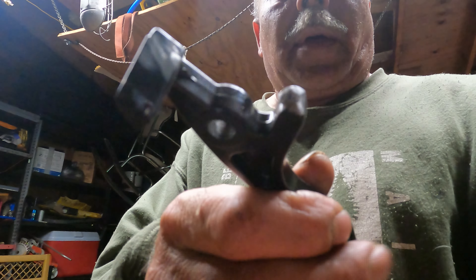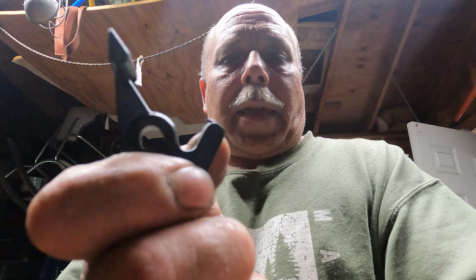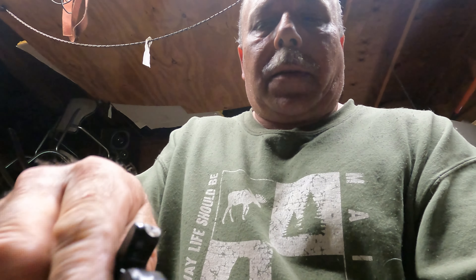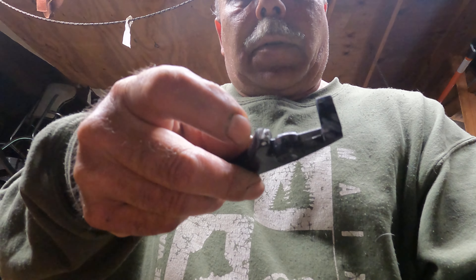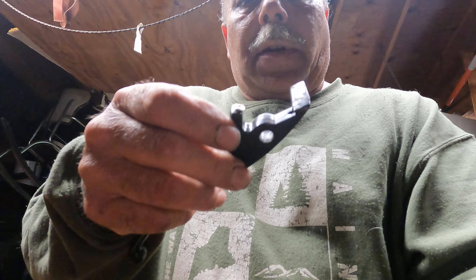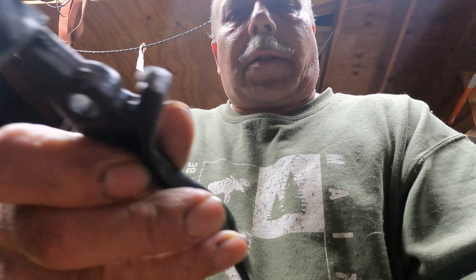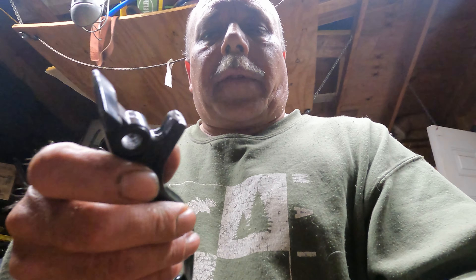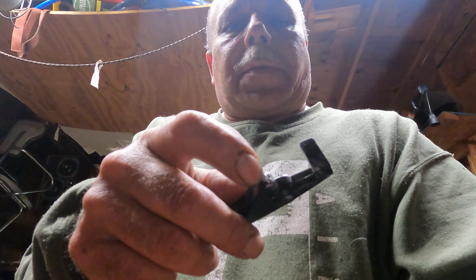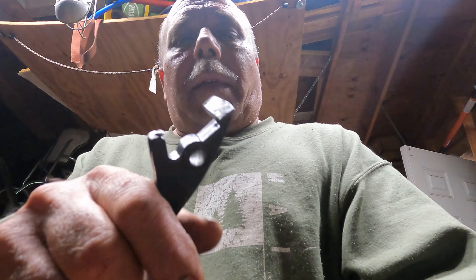I wanted to share that little tip with you. Don't do like I did — I had to cut this part off because I didn't angle it in far enough. So before you do it, make sure you look at it and angle it in to make sure it hits the contact point correctly. After I shaved this edge down, mine contacted okay.